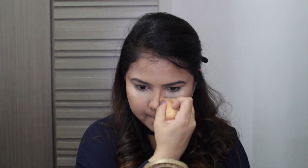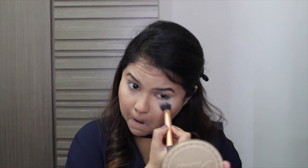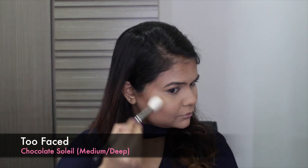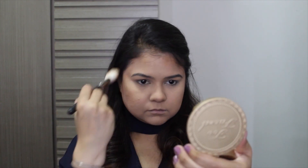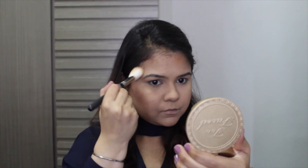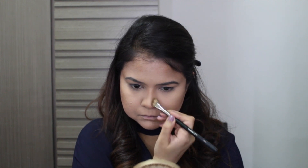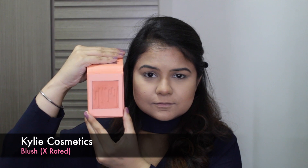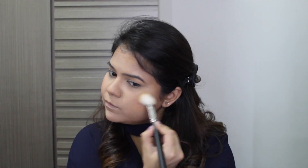Just blending it all over now before going over with my bronzer just to set any cream contour I've done. Using a brush to remove any powder from under my eyes that I used to bake, then going over with my favorite bronzer from Too Faced to warm up all over my face where I contoured. This coral blush — one of my favorite shades from the line, called X Rated — is the perfect coral. Then just using a brush to blend my bronzer and blush together so it doesn't look too patchy.